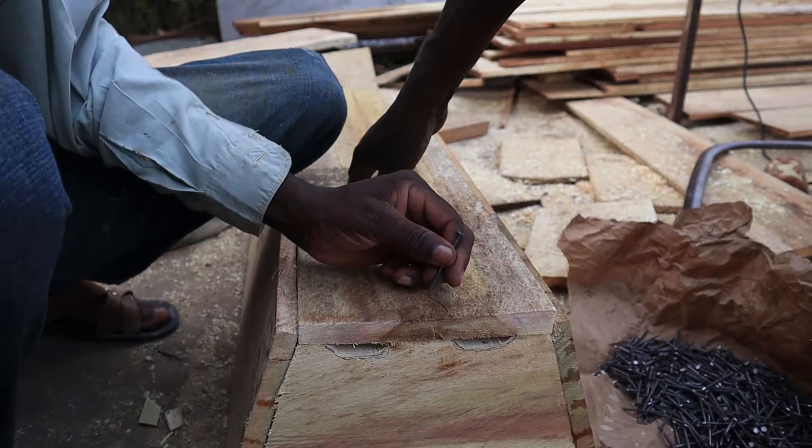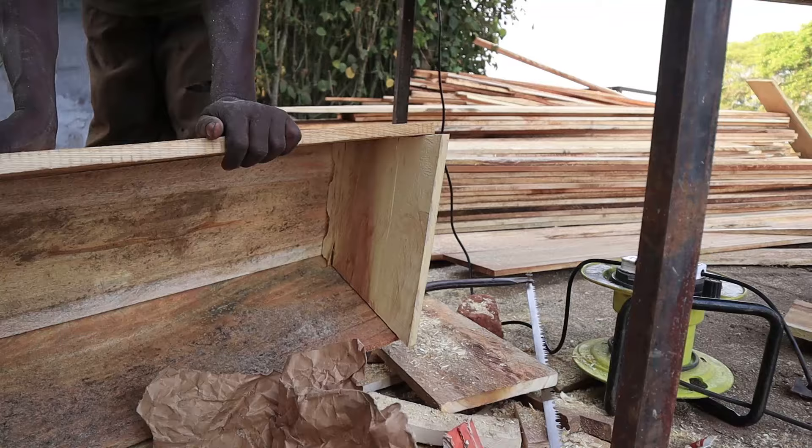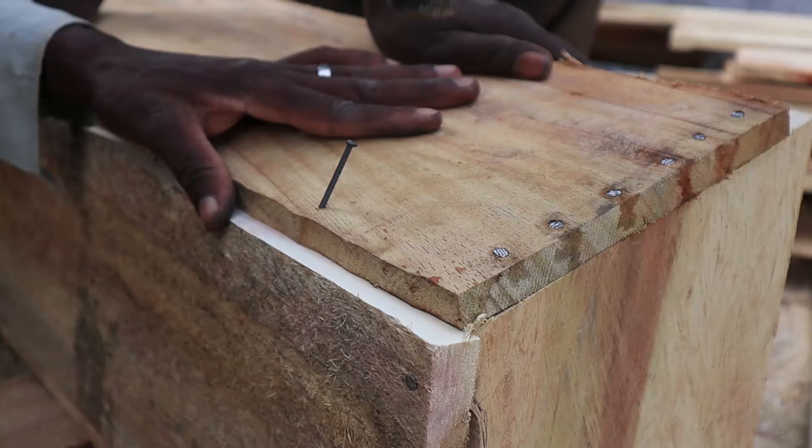Since we don't have too many screws available, we kept using nails and hammers — these guys and I have become experts at that. After fitting the bottom panel to check for gaps, the next step was to hammer in the side panels together with the bottom panel.